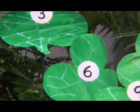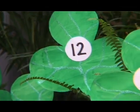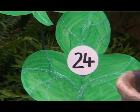Three. Six. Nine. Twelve. Fifteen. Eighteen. Twenty-one. Twenty-four.